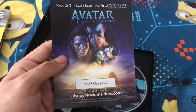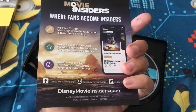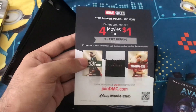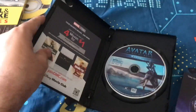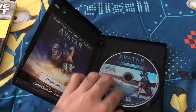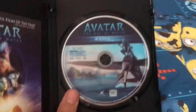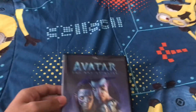And here's the digital movies on Disney Movie Insiders Code, which is probably a 20th Century Studios DVD. And there's the Disney Movie Club ad. So basically, this one has a digital HD code and the Disney Movie Insiders Code. And I like how the digital has artwork instead of a plain white disc.